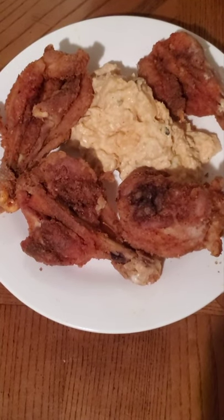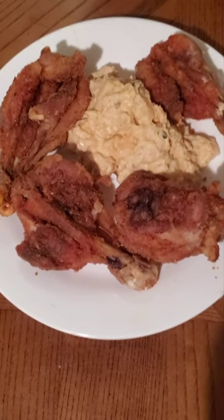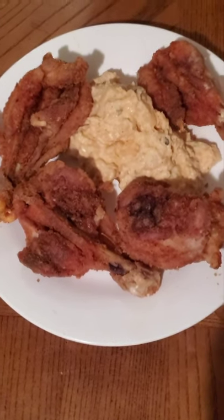There you go, YouTube. My fried bow tie drumsticks. All the ingredients will be in the description box below. Thumbs up. Have a good night. See you soon.